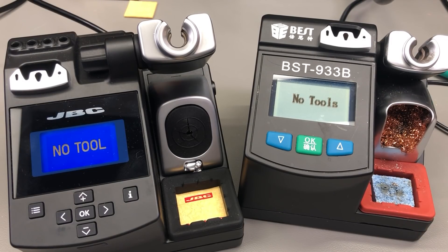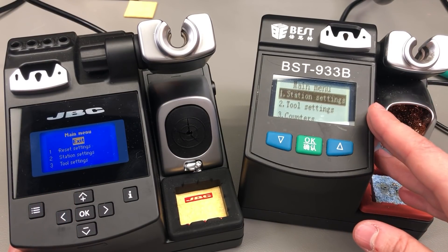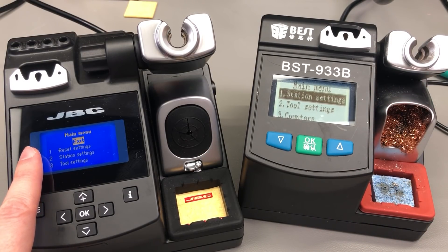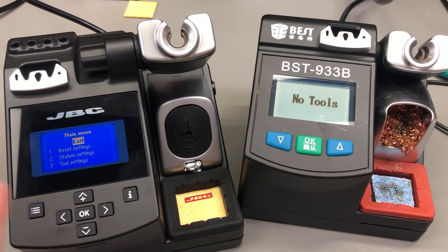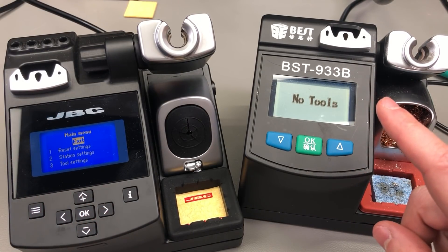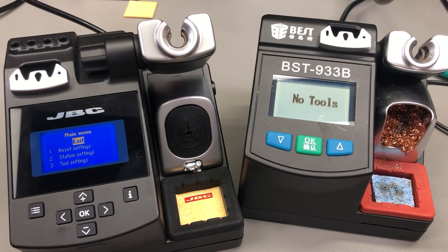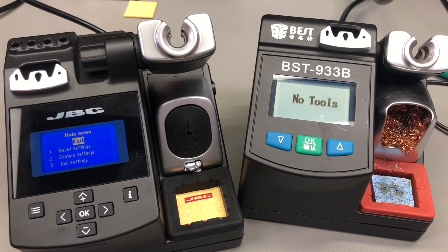In terms of graphical user interface, I think we already know who the winner is going to be — the genuine JBC has a clear advantage here. It's got a better LCD with better viewing angles, a better structured menu system with a decent font, although the one on the best station is usable. You get extra buttons on the JBC to navigate the menu or directly adjust the temperature, and you get configurable step sizes, which I believe is a feature missing on the best station, as well as a bunch of other auxiliary features useful in a production-type environment.